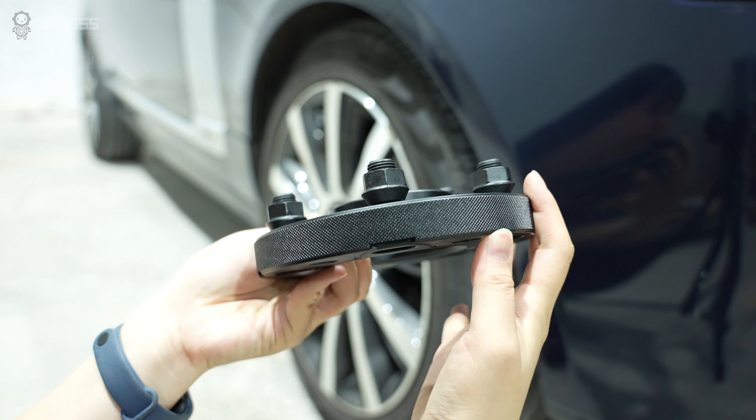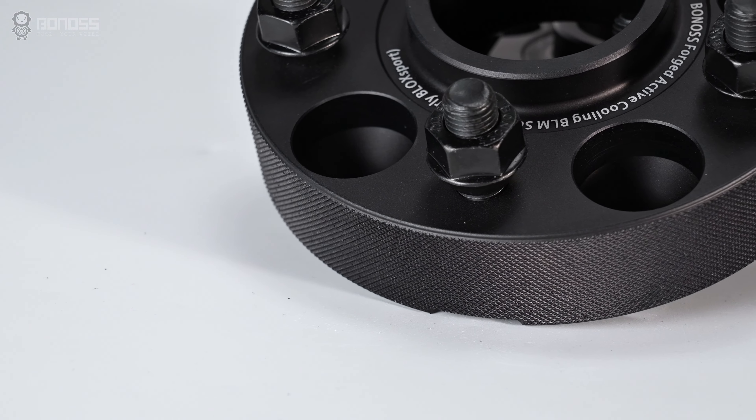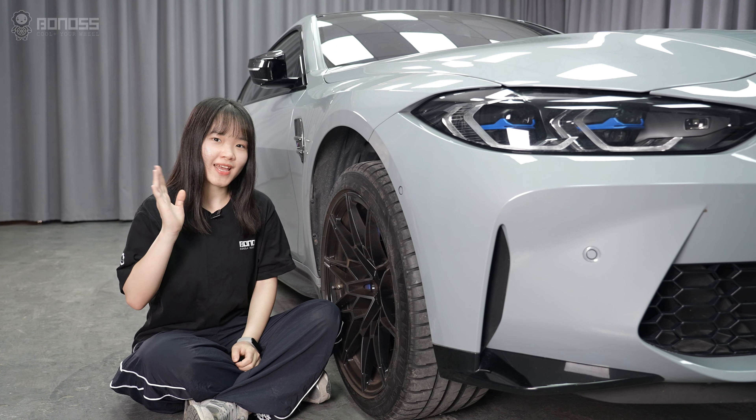Giving customers peace of mind, the Bonus Forged FT Cooling Ford Mustang wheel spacers are surely a good option for your Ford Mustang needs. Hope this video can help you. See you in the next video. Thanks for watching. Have a good day.